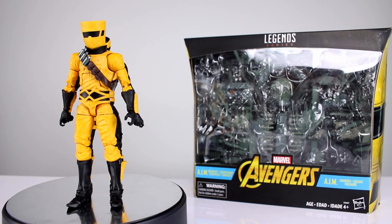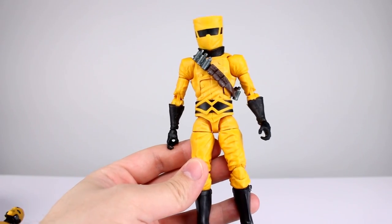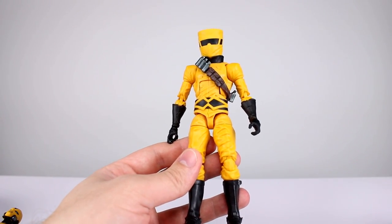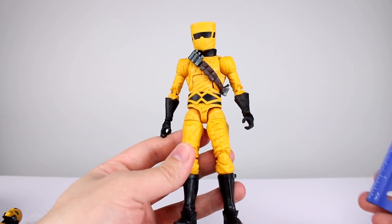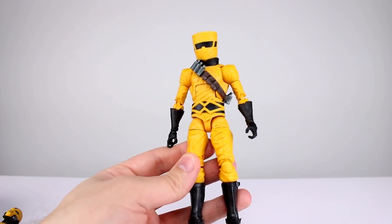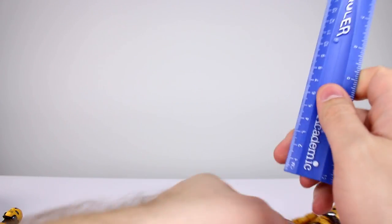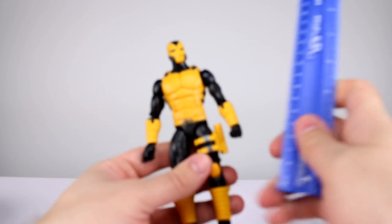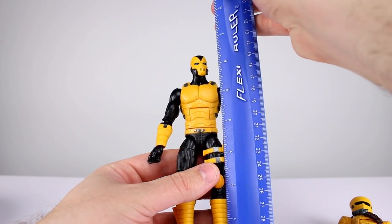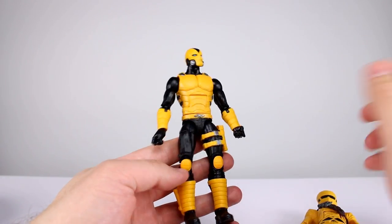Let's go ahead and get these guys off the stand so we can take a closer look. We're going to do height measurements for both of these guys and then run the articulation quickly — we've seen these bodies before so there's not a whole lot of important stuff to cover. He stands just about six and a half inches tall, which is about 16 and a half centimeters — your standard Marvel Legends figure height.